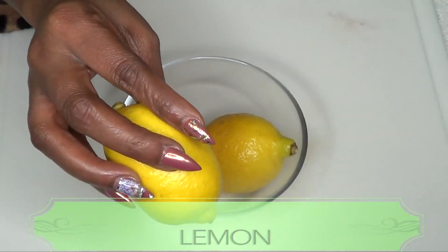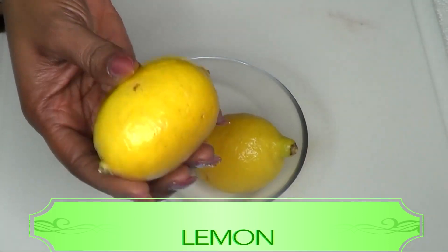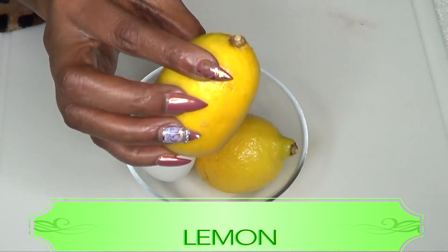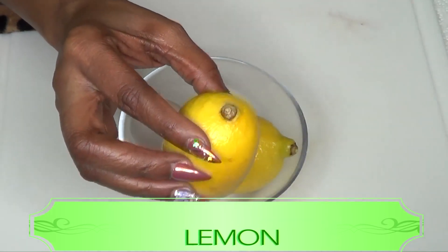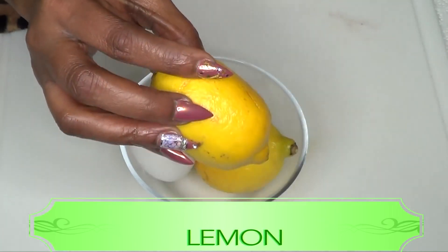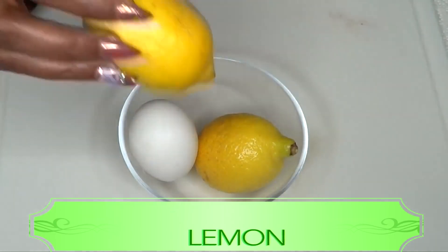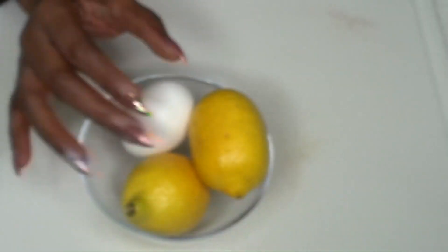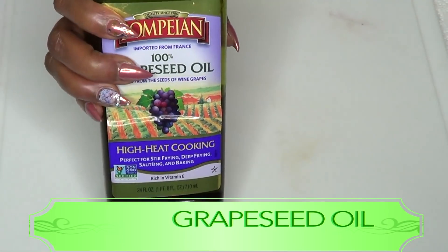Lemon is a really wonderful effective ingredient for the skin. It is loaded with vitamin C, which is gonna help to lighten and brighten the skin. When you mix the lemon with the egg, it's further gonna help to tighten, brighten, and firm the skin. So the combination is really a natural Botox in itself.